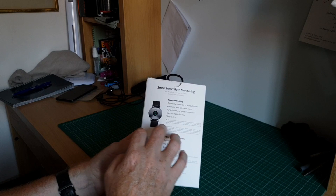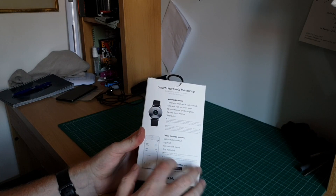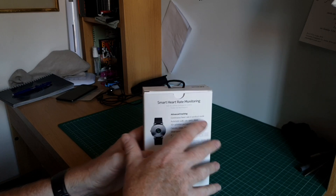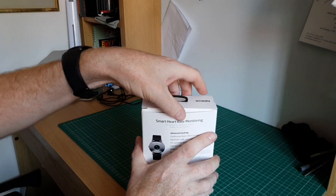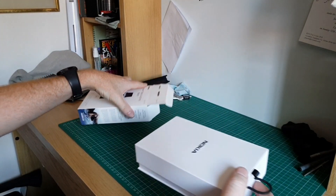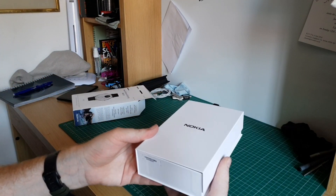On the back there's a little bit of information about the app and also the advanced tracking, and it is compatible with both the Apple App Store and the Google Play Store. So we'll just get this opened up. Packaging is quite nice actually — quite a nice box.